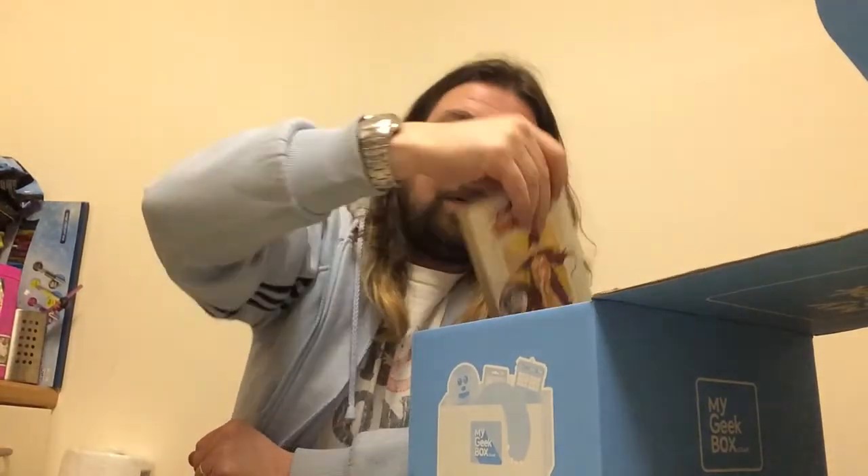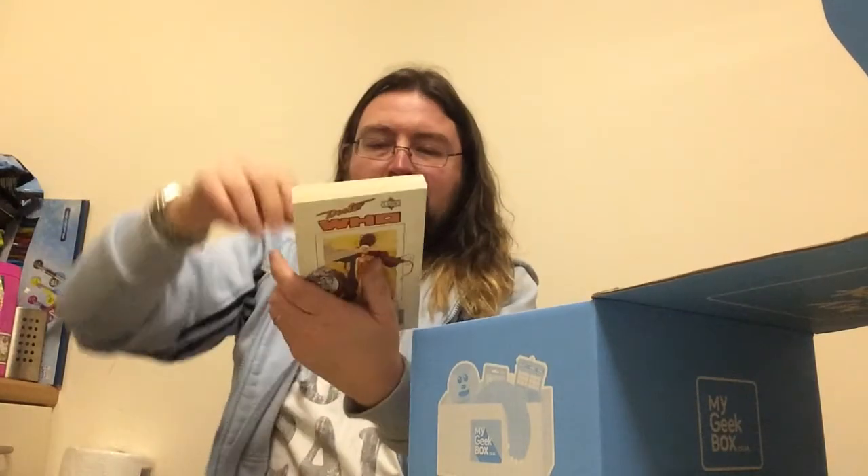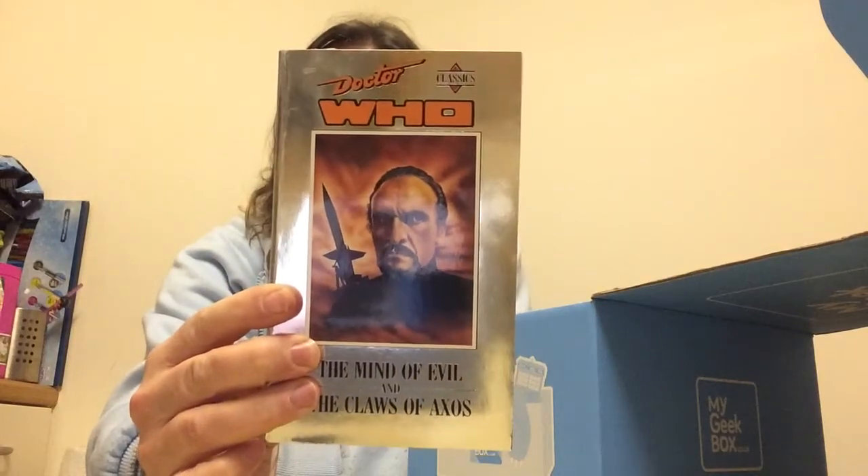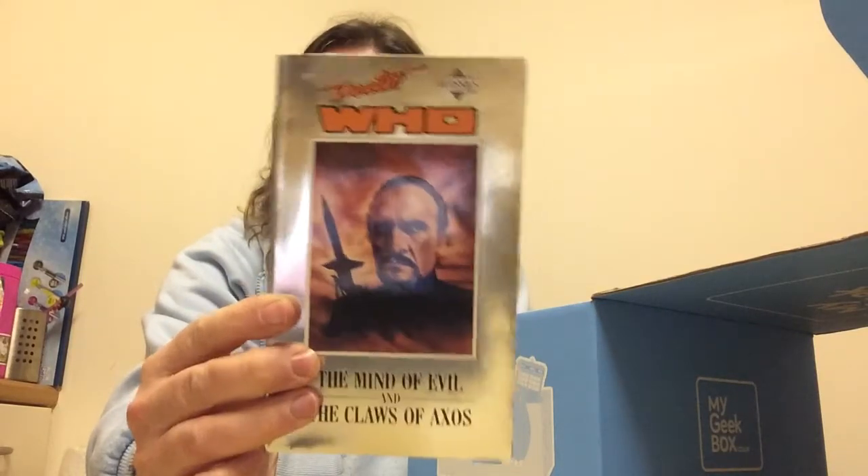Next out of the box is a Doctor Who The Mind of Evil and The Claws of Axos. It's a classic set with the Master, based on the episodes from the TV series with the third Doctor, Jon Pertwee. I've actually got this one already, so this is probably going to go to someone else who's a big fan of Doctor Who.